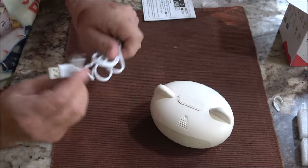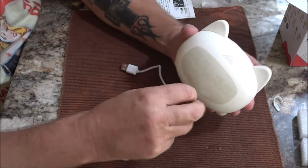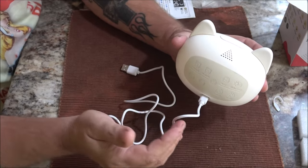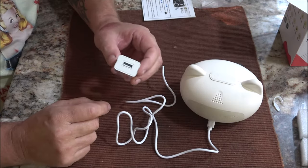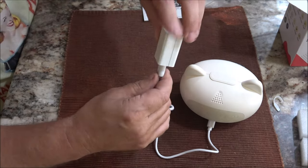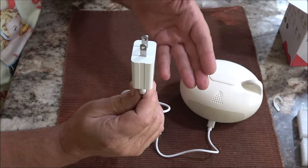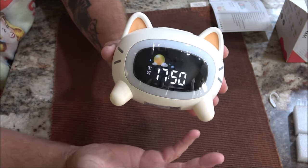The cord comes tied up with a nice little rubber band. Being a USB-C, you can plug it in either way — you don't have to look and see which way you're plugging it in. Here's your wall receptacle adapter, it just plugs in like that, then you plug it into the receptacle. This is a rechargeable clock so you can take it with you on the go.